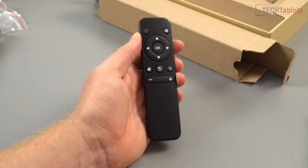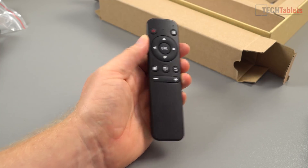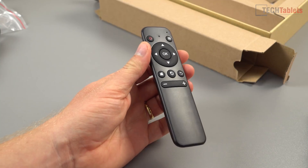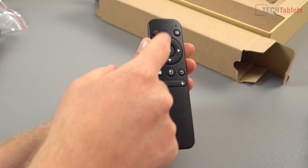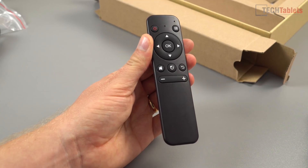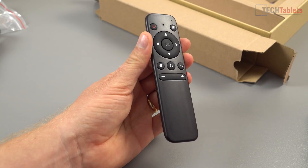The little remote is very similar to those LG magic remotes. When you move it around, the mouse pointer moves around on the screen, so it's quite easy to control — good for media centers. You've got basic controls: LED, power on, menu, back, mouse click button, left mouse button, home, and volume up and down.